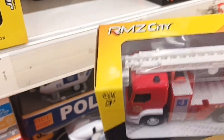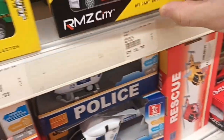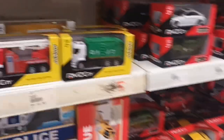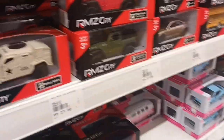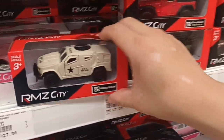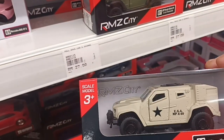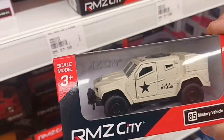Then we also have a ladder truck — fire rescue. And here's a new casting from RMZ City: a military vehicle. The front doors can be opened, something like an armored car.